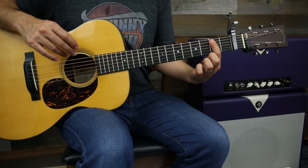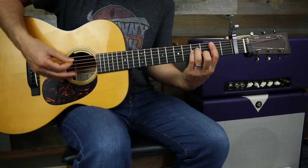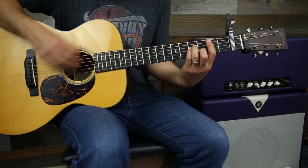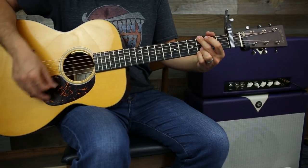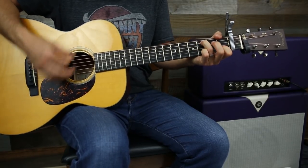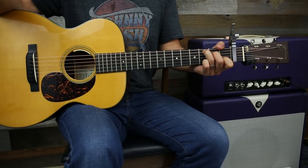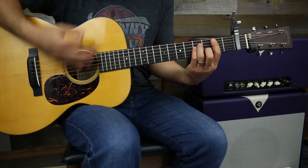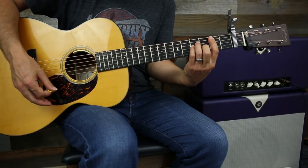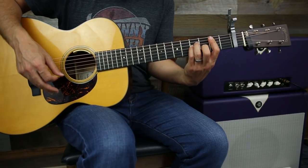For the bridge, you're going to bar the third fret from the A string down and basically hammer on an A minor chord. It's going to do it again. That's the whole bridge. For the A minor part, you do a down stroke and then hammer on. When you go into the G you walk into it.